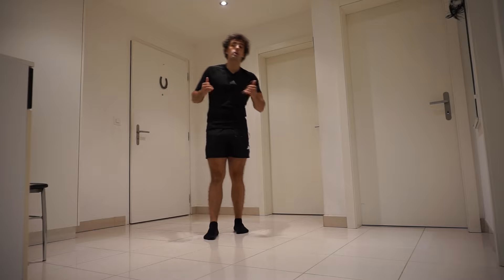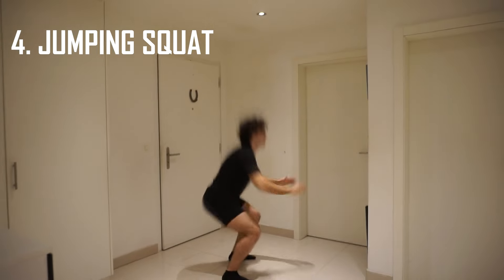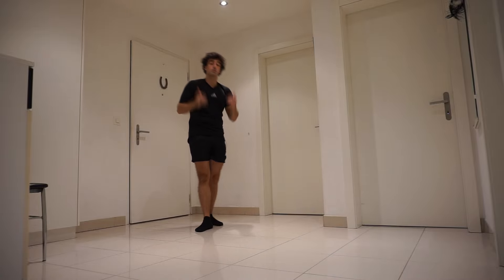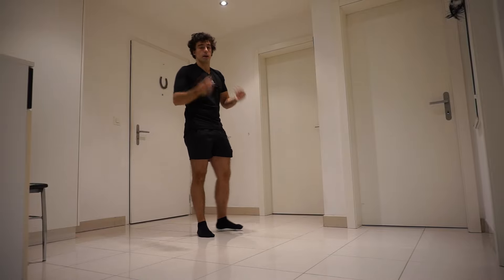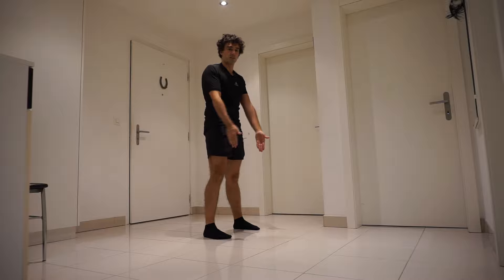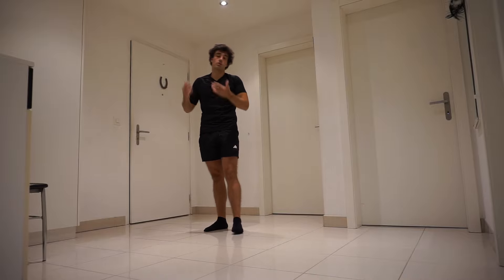Once you can do squats correctly, you can do other squat variations. I've done a top 20 squat variations video — you can watch that next, it's at the end screen or linked in the description. Once you know the squat technique, you'll apply it to other variations automatically. For example, with jumping squats, you'll automatically point your feet to where your knees are going. That is why technique is so important — to avoid bad habits and to avoid risks of injury.